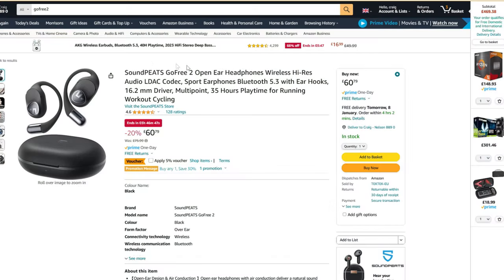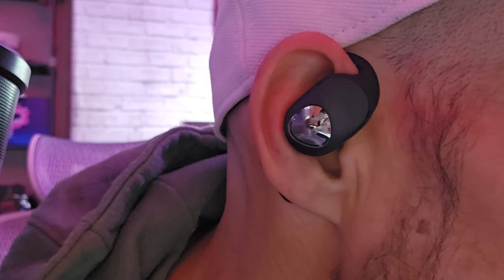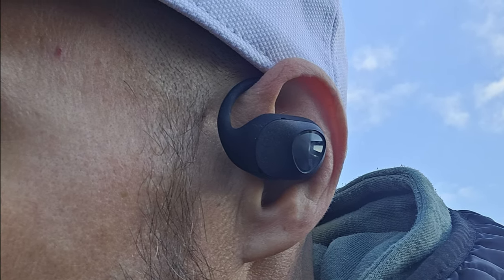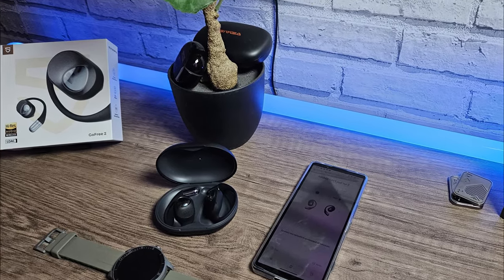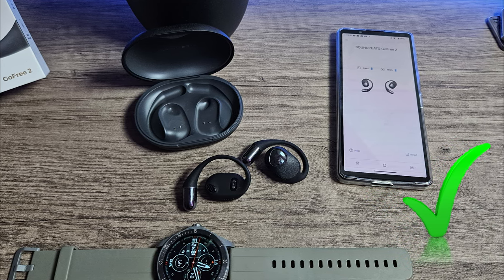I found these on Amazon, currently priced at a reasonable £60 in the UK. I'm not linked to or sponsored by Soundpeats, but all links will be affiliate links supporting the channel. I was pleased to see a 4.6 star rating out of 128 reviews — that's pretty good. I find them comfortable to wear and don't get anywhere near the fatigue I normally get from in-ear types. That said, I'll be keeping my Air 4 Lite for now. However, if you like this type of earphone, these are definitely among the best you can get in this price range.